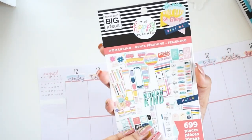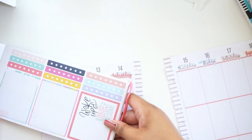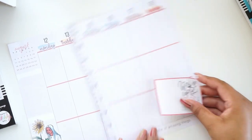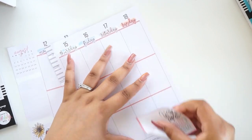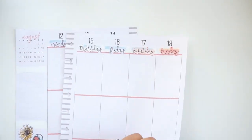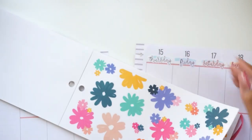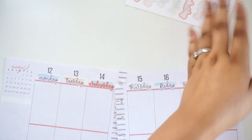I'm going to see what's in the Womankind sticker book. There's one that says 'Wake up and be awesome' — that would be really cool. I'll put that somewhere. I always put flowers in my spreads; they just work.